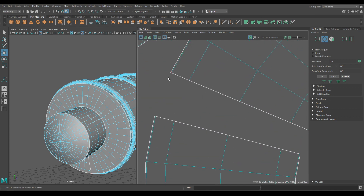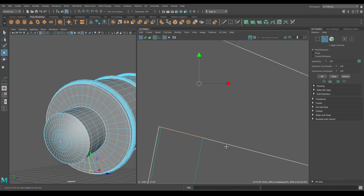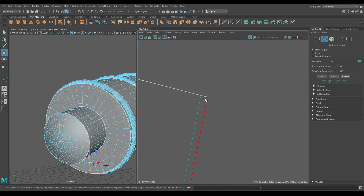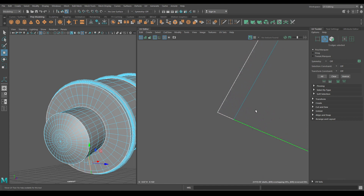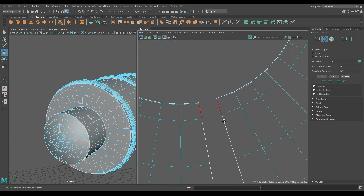Now select these edges and connect them. Go to edge mode and select the other side and the inside. Also merge these edges.